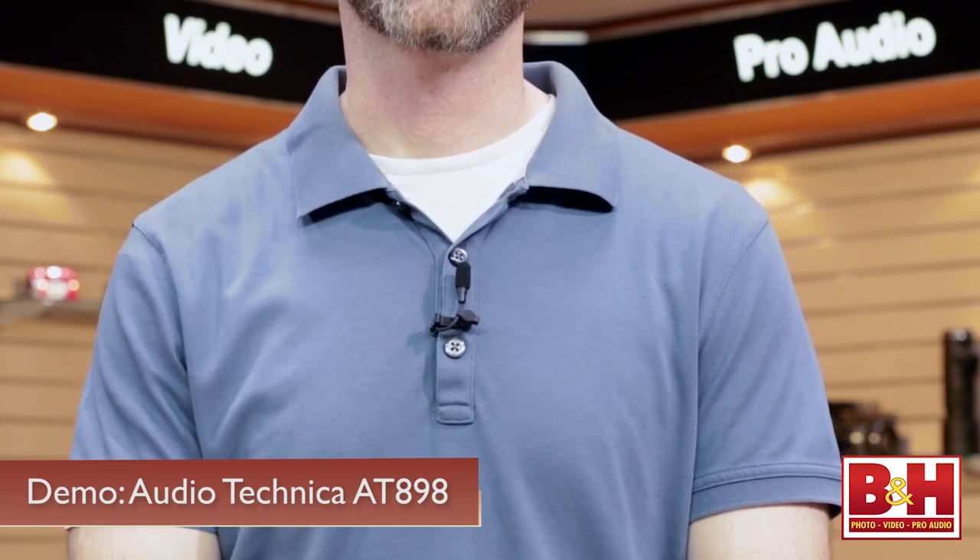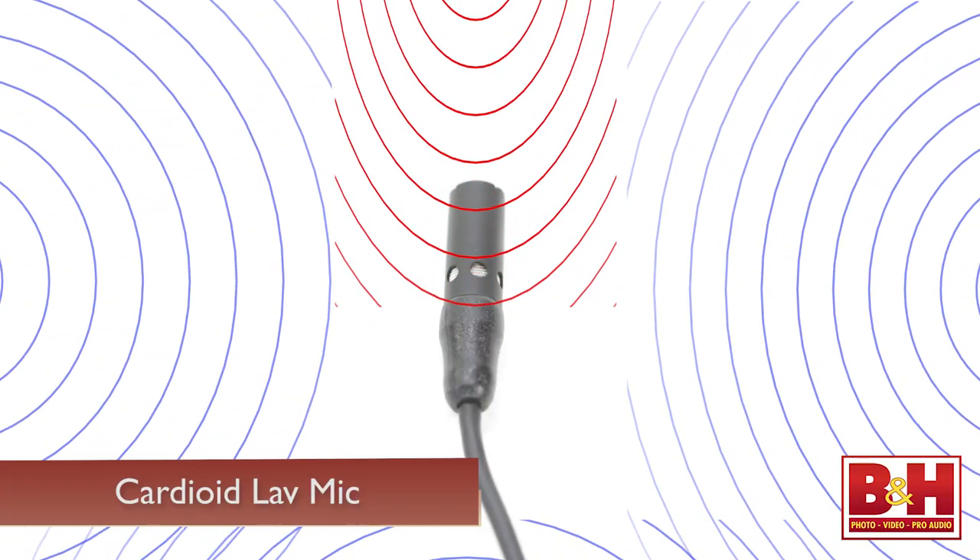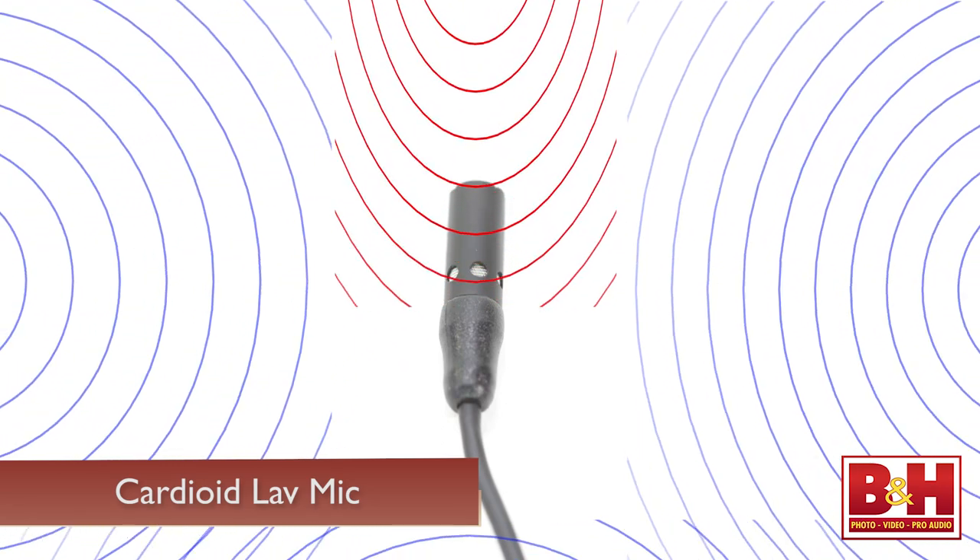You heard the AT899 lav earlier in this video, so let's take a look at another mic from Audio-Technica: the AT898. This is a cardioid lav, so unlike omni pattern mics, it picks up signal directly in front of the capsule and tends to reject sound from other directions. That means you may get a volume dip if your subject turns away from the microphone, but on the other hand it picks up less background sound, making it a good choice for recording in noisier environments.